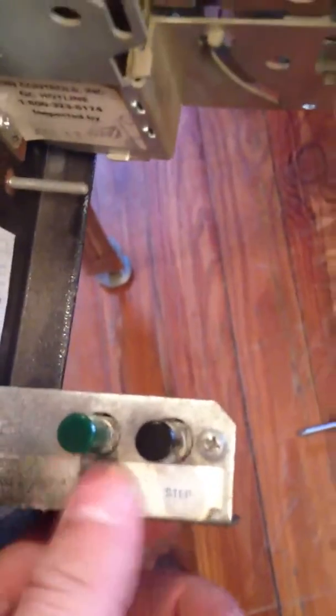Just figured I'd make this video to show you instead of trying to describe on the forums what's happening. These are the only two buttons I have — one says 'step' and one says 'forward slash reverse.' There's a spot here on the tape to the left of this green button that says 'ease adjust' or something like that, but there's no button there.